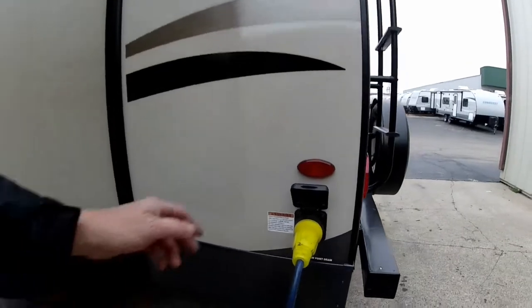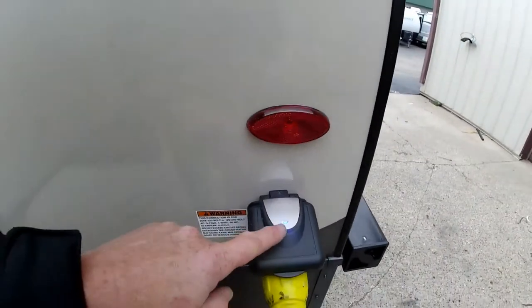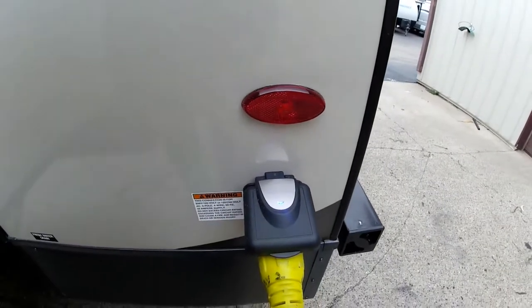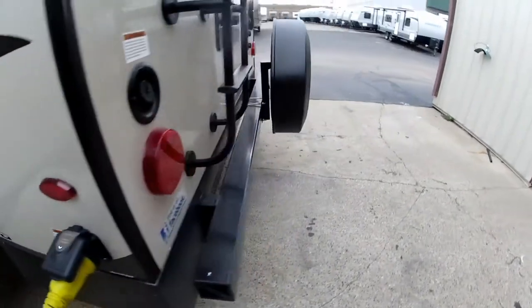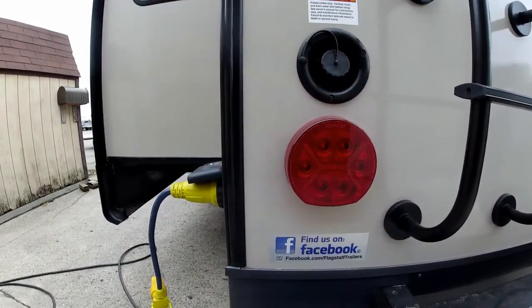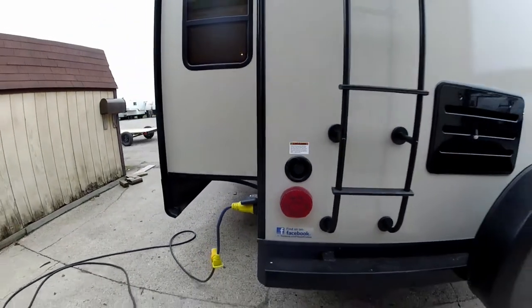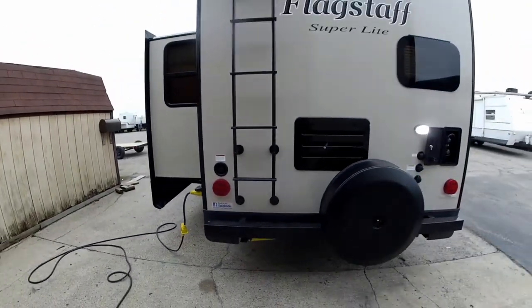Here is your 50 amp service, because this is prepped for a second AC if you want to put it in. It does have a nice LED light on it so you can tell if you have power coming into your trailer. All your tail lights, clearance lights, and interior lights are all LED, which requires a lot less energy to run — they're more efficient and they don't get hot.